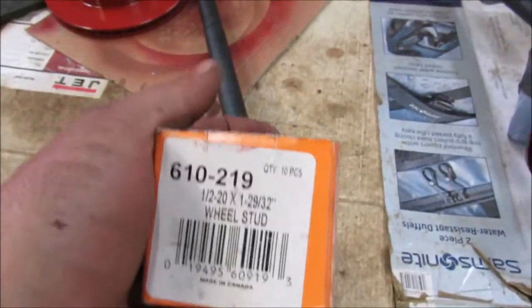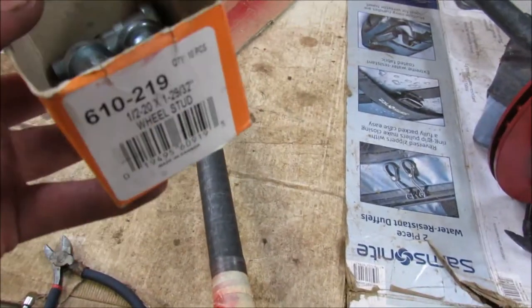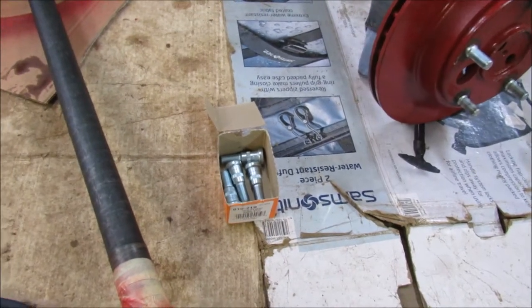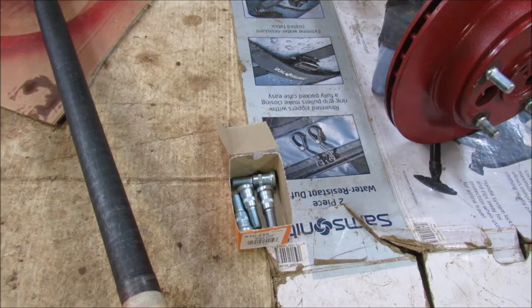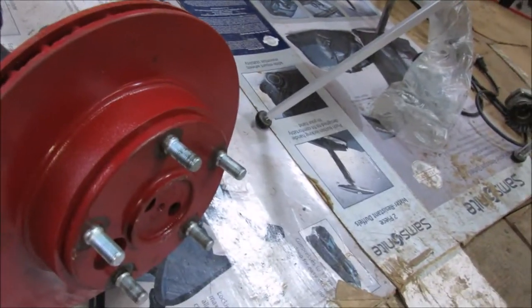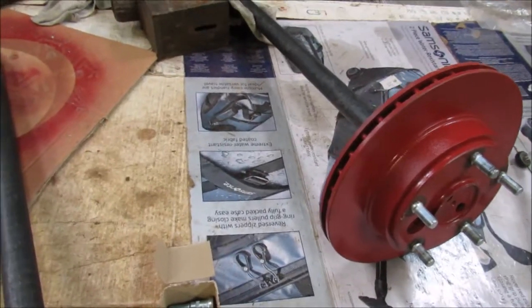The studs we're going to be using — this is a Dorman part number 610-219. They're just the front studs for, call it an '84 Bronco, like we're using — what we're building here. Nothing too special. And this one is all sucked together. I'm going to show you how I do that in a second.